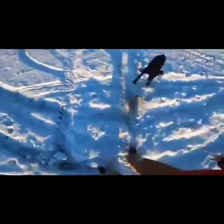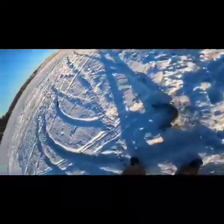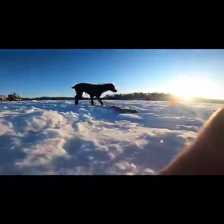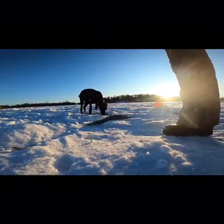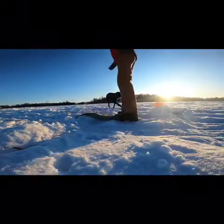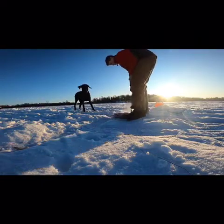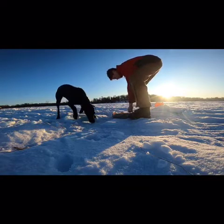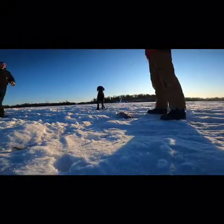First catch, you guys. Sorry I missed that — we just got all set up. Little guy. That's the first northern you've seen, huh? Keeper? Looks like it. It's a little small, but...